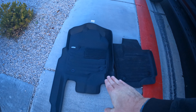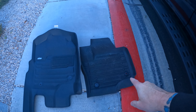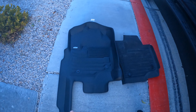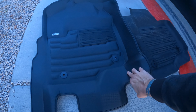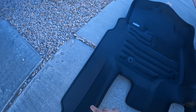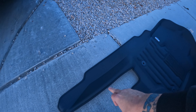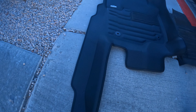On the left we have the TuxMat, on the right we have the factory. Look at the difference between the two and how much bigger it is. This is going to go up the side, and this part is going to go down the side by the door. I wasn't sure how I feel about that, but they have clips that are going to hold it — you'll see.